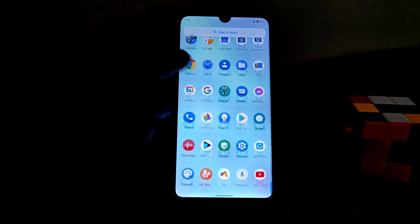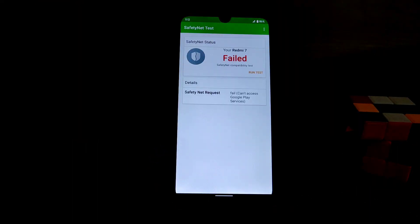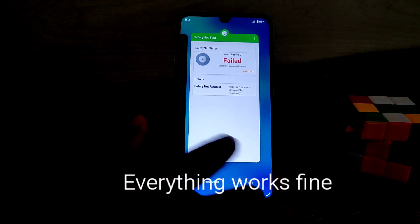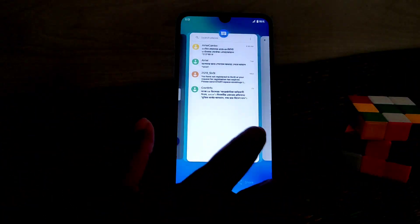Regarding the safety net issue: if you're rooted and run a safety net test, it will fail. If you want to use root and also pass safety net, just follow the link in my description — I've already provided a video on how to pass safety net. Follow those steps and you'll be able to pass it. If you don't need root, then don't worry about it.